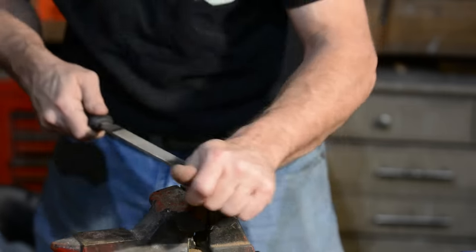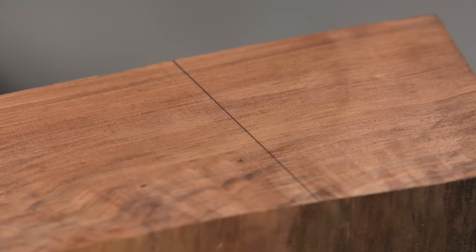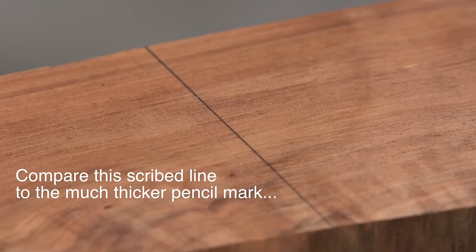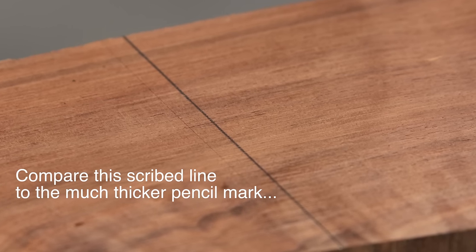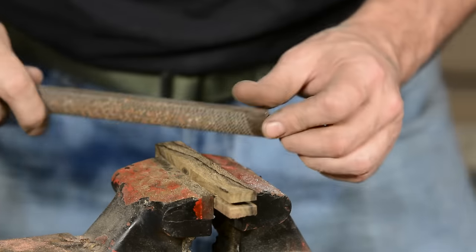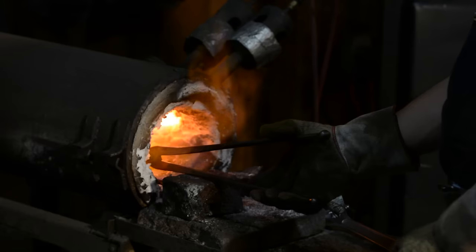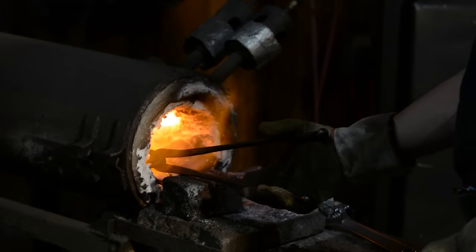A marking knife is a small tool used by carpenters to scribe very accurate lines for cutting wood or other material. It has the advantage of giving a much more precise line than a pencil, so it's especially useful for making precise cuts on things like dovetails and mortises where being off by a sixteenth of an inch is a pretty big problem. This project is pretty simple and can be done with simple, readily available tools and materials.